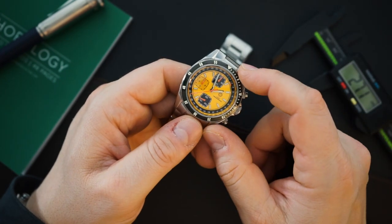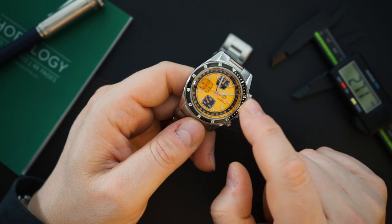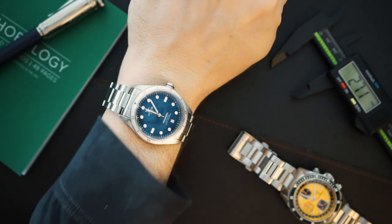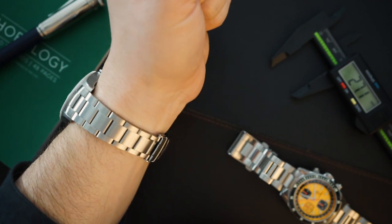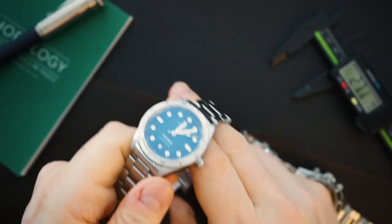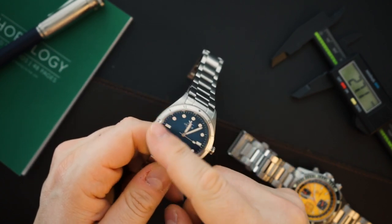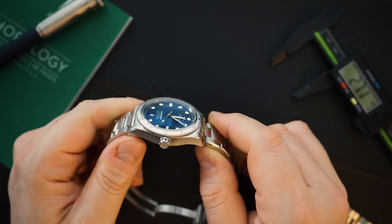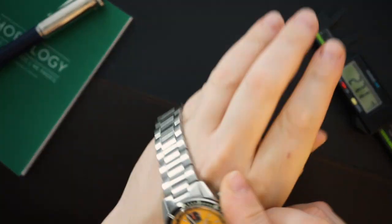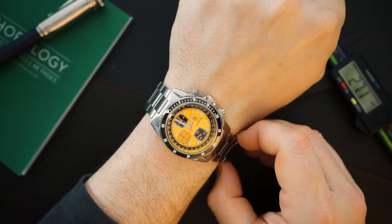Let me throw it on my wrist and do a loom shot because I think the loom is going to be good — the bezel, the hands, the indices, and that crown should all be lumed. I'm also wearing the Charlie Paris Concordia, which literally just arrived for review a few days ago. It's a beautiful fumé dial limited edition dive watch with a Sellita SW200, assembled in France. And here is the MMI Turret marine chronograph on my seven-and-a-half-inch wrist.